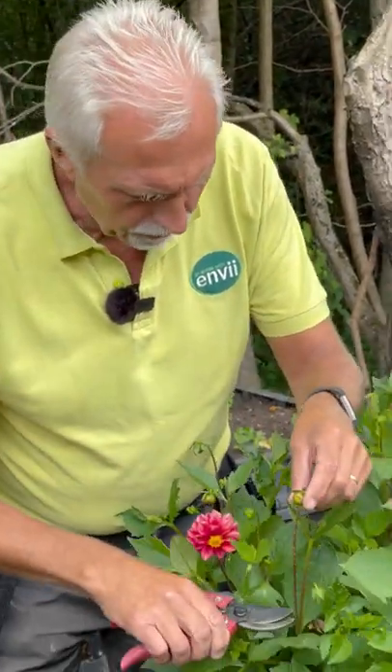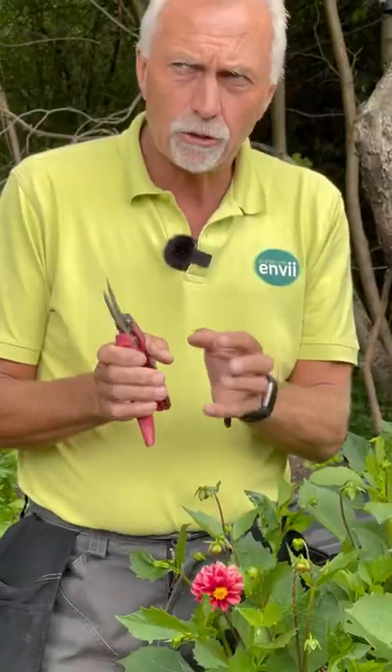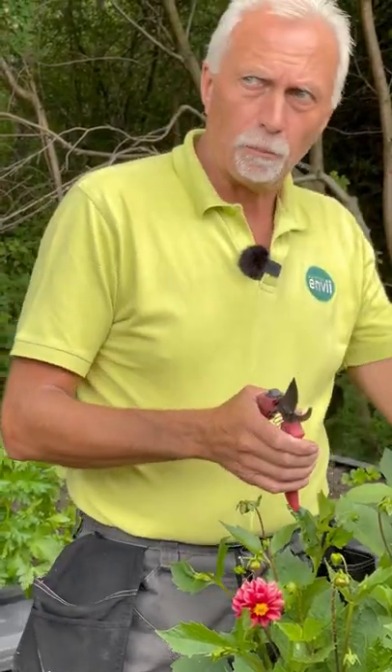Because I've caught this at an early stage, what you can do is just snip out the infected part like that. If it has got to an extreme level, you're better off burning the infected parts rather than putting them on your compost heap.